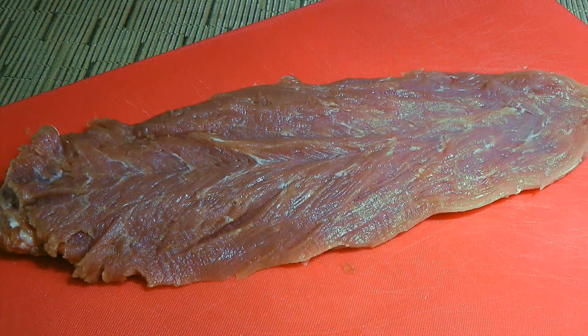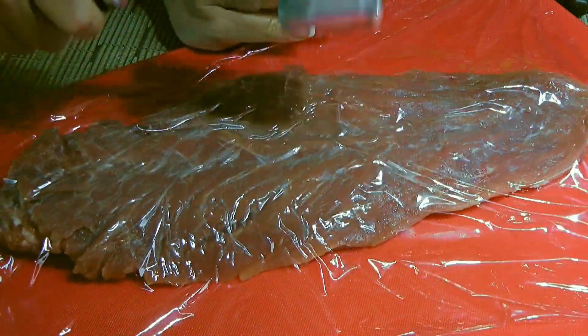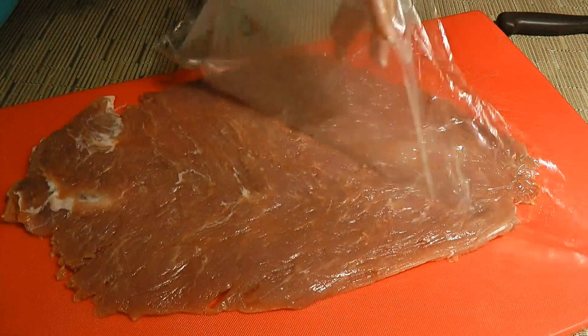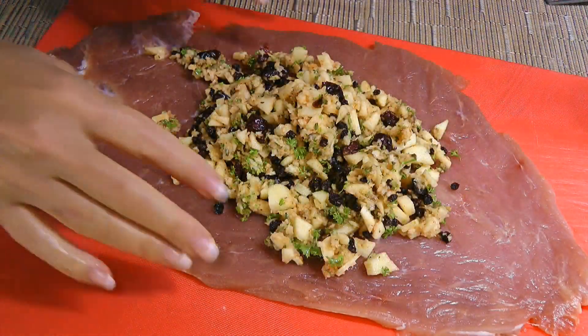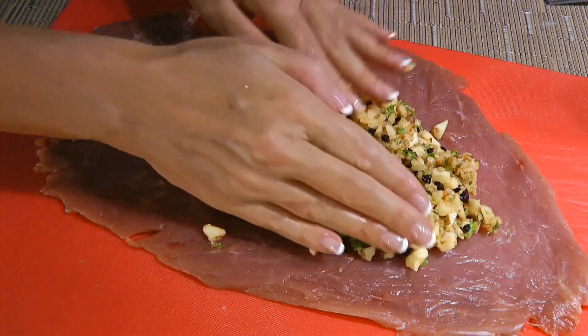Back to the pork tenderloin — we'll place cling film on top of the pork and, using a meat tenderizer, we'll flatten it down to about a quarter inch thick. The shape won't be a perfect rectangle but it will still work, so we'll remove the plastic wrap and spoon the stuffing on, gathering it in the middle of the meat.